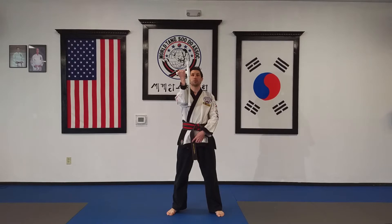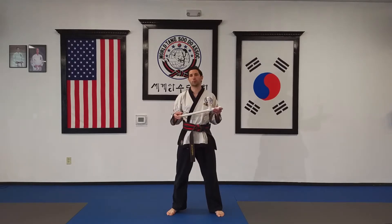Hi guys, it's Master George here. Today I'm going to go over some basic techniques using the tomfa. It could be one that you created or perhaps one that you purchased, but you're going to need one single tomfa today. We're just going to work on some basic techniques.